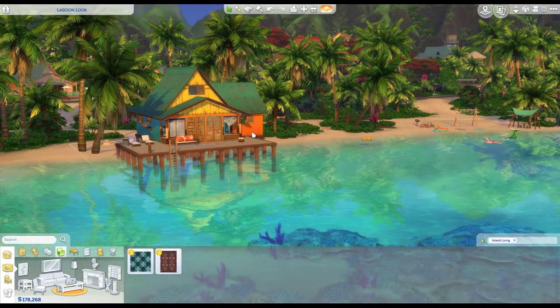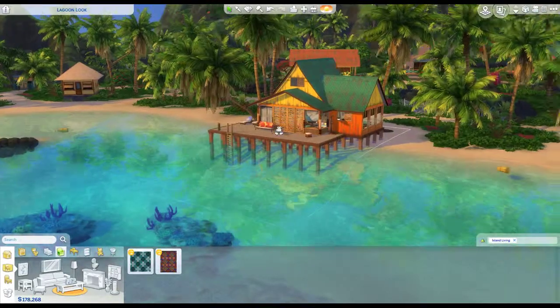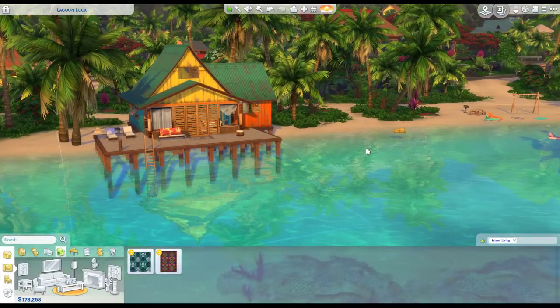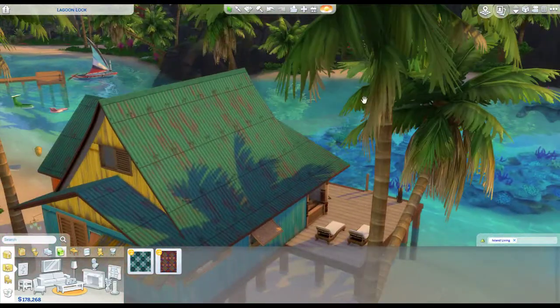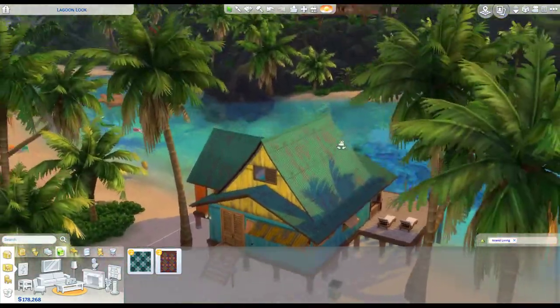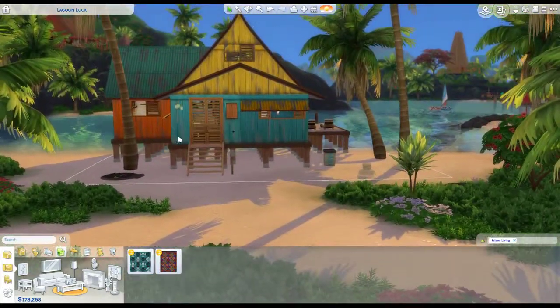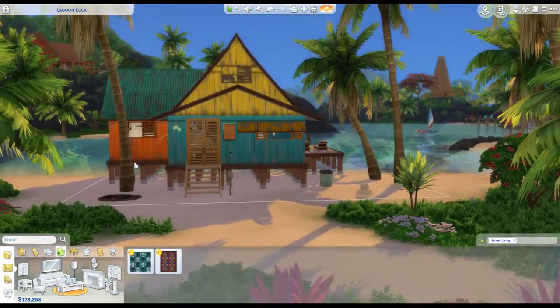As you can tell, it already looks different. It had the thatching siding and I didn't like it because I wanted it to fit in more with this particular area — it just has a lot of wood buildings. So I played around with the colors, went through a couple different color schemes. If you watch the actual Let's Build, you'll see me going through the different colors. I ended up with three colors, which I like.